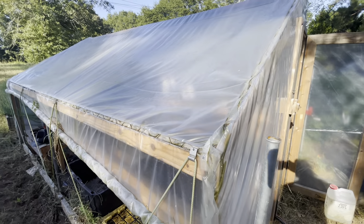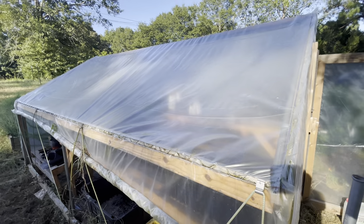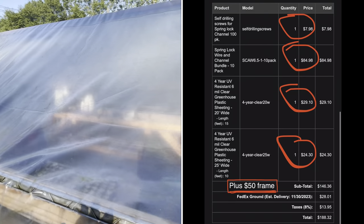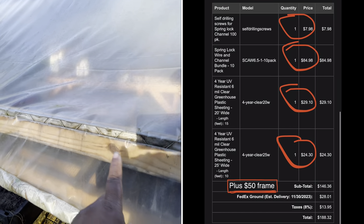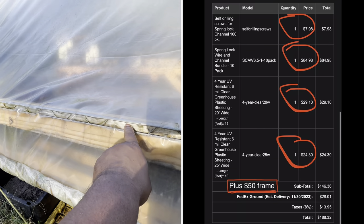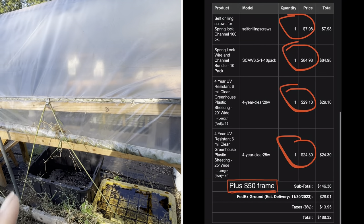I had to purchase the greenhouse film — I'll put the price up on the screen right now. Everything I bought from Farm Plastic Supply will be on the screen, broken down: the plastic, the wiggle wire channels, and the wiggle wire. Can't remember what else is on that invoice but it's all on the screen for you to see.